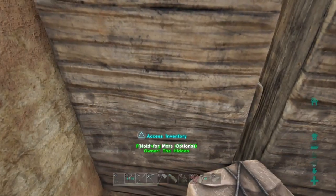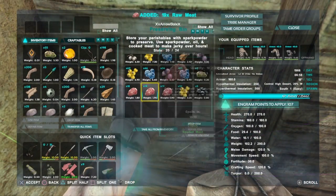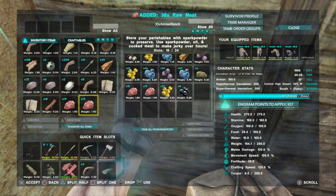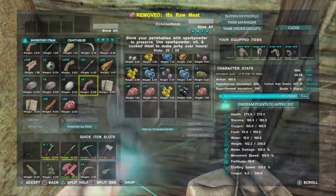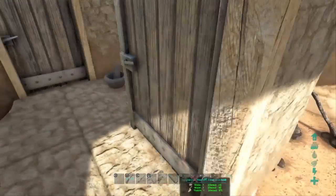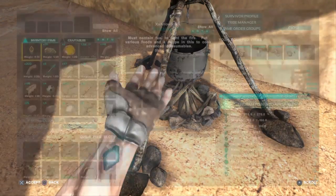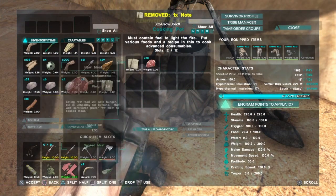So you're going to want to get your materials. I'm going to make just a simple burger first. I'll put 20 meat in there. I'll put the note in there and the meat.